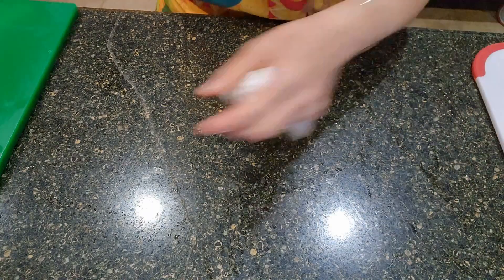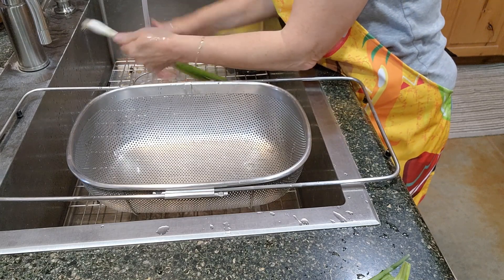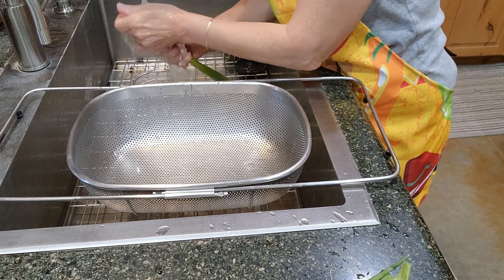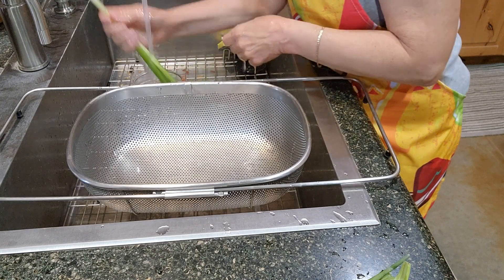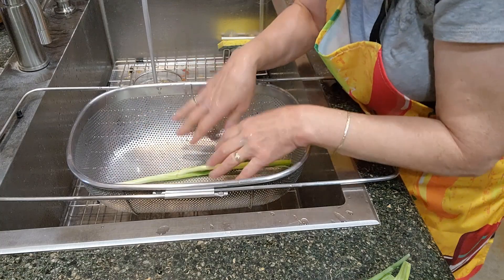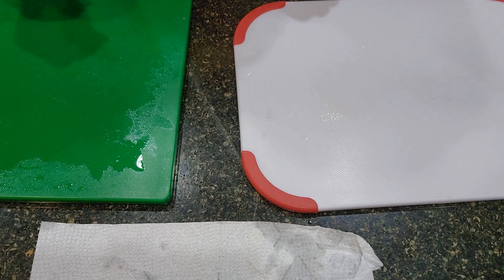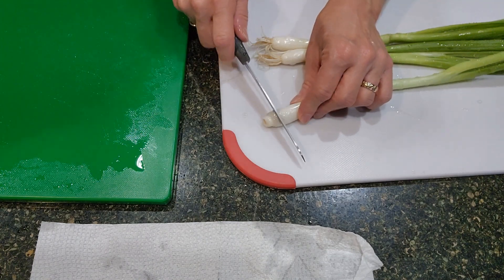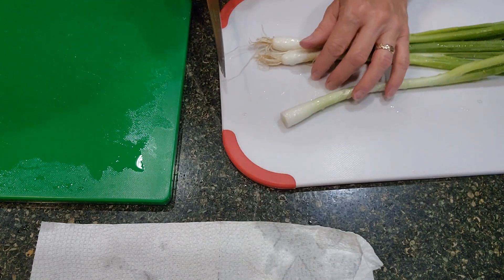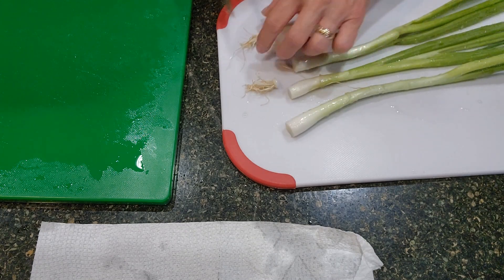Let's go over to the sink and wash up the green onions. I'm going to put them in the colander so they can dry off a little and drain, and I'll be back shortly at the cutting board. So I'm going to take the green onions and take the very ends off. I'm going to transfer the onions to my cutting board.